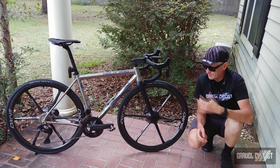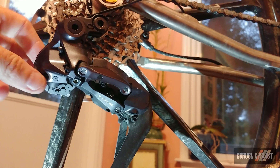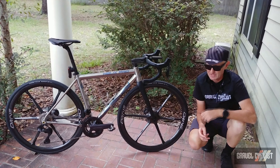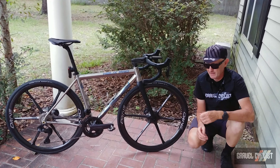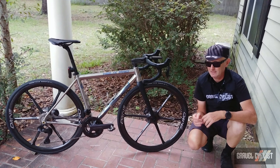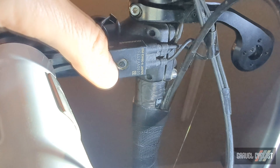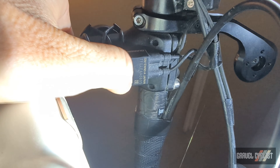Typically with this version of Di2, you have to stop, get off the bike, place the rear derailleur into adjustment mode, make your adjustments with the shift levers, take the rear derailleur out of adjustment mode, and then continue on your way. With 11-speed Di2 systems, you can easily place the system into adjustment mode using the little button on the junction box.